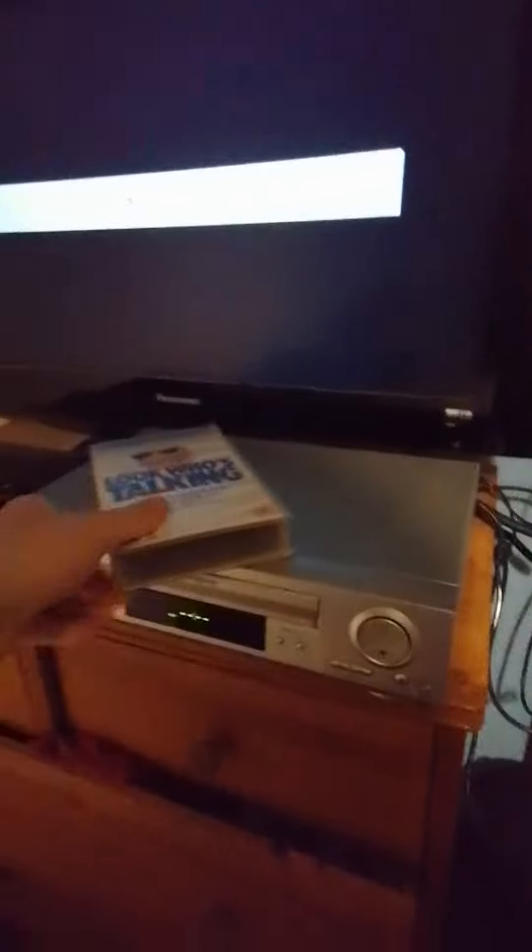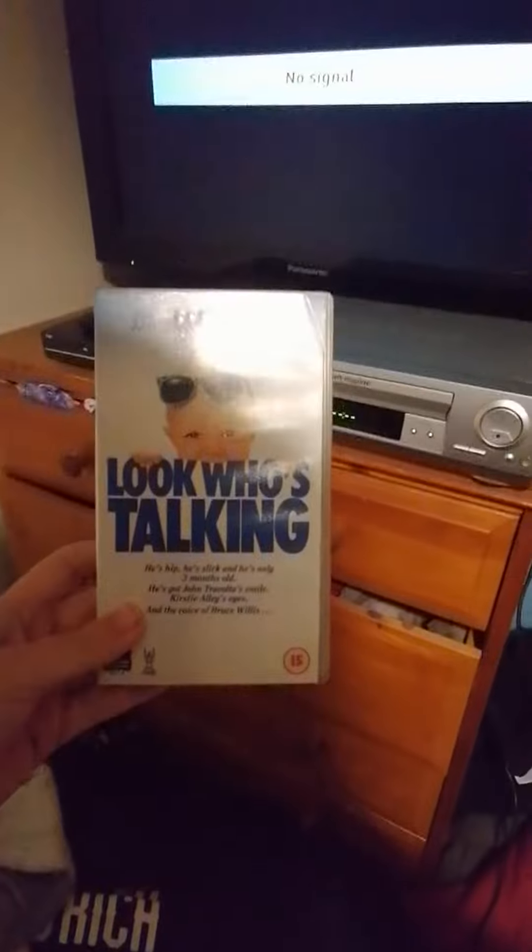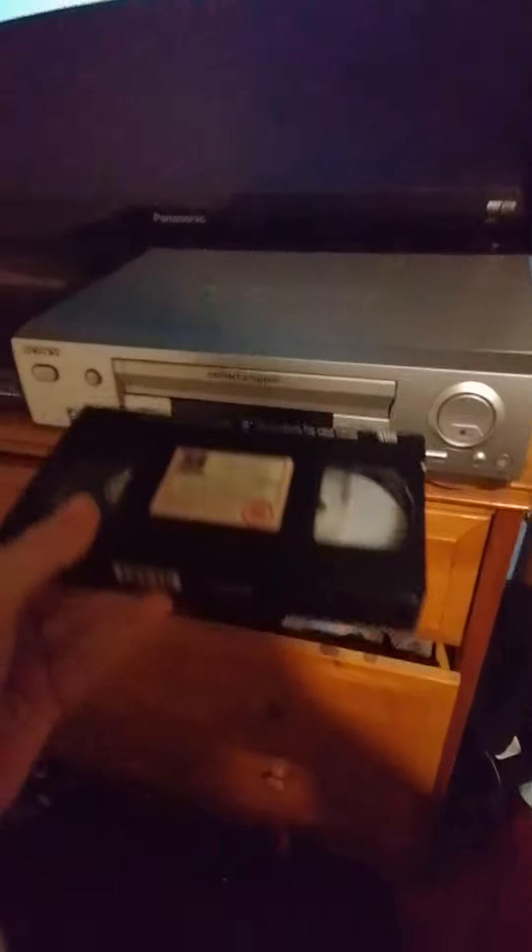So I'm going to play this, put this video in — Look Who's Talking. I'm going to put the tape in. I just watched this and it worked perfectly, so let's put it in, guys.